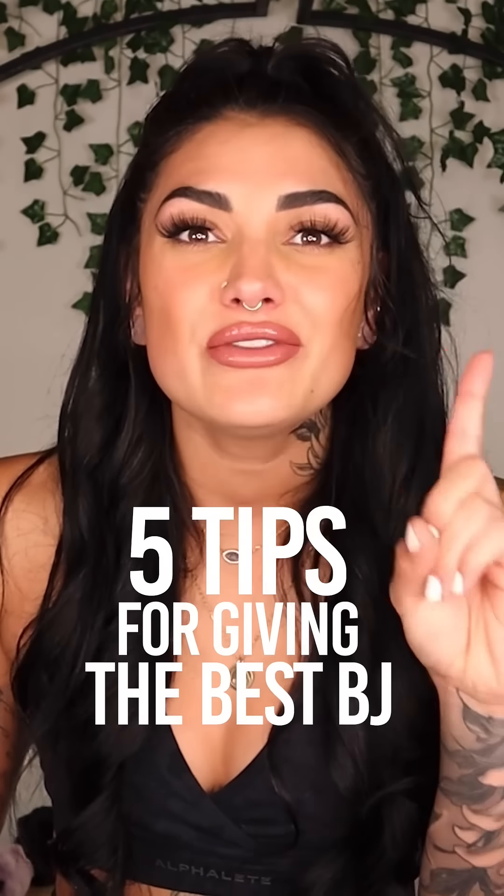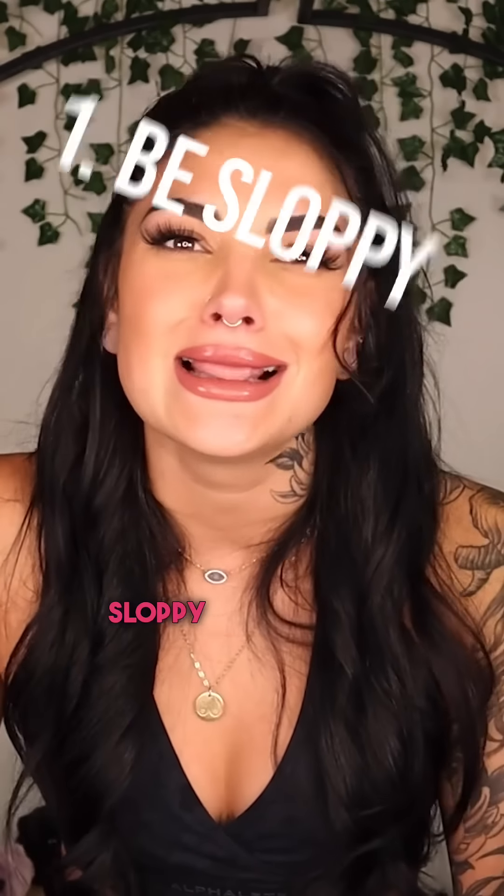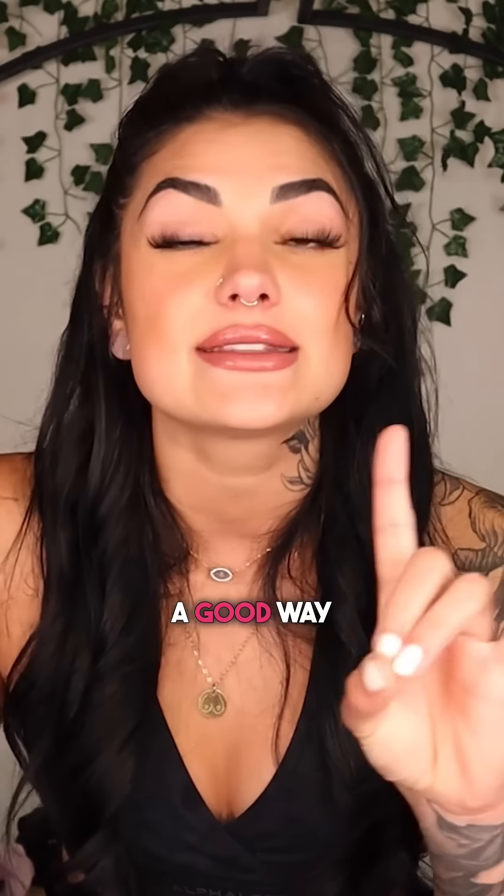Five different tips to amplify your BJ to its max potential. Definitely don't be afraid of being sloppy, but sloppy in a good way. Spit is really, really good. Now you don't want to go overboard where your hands are literally slipping and sliding off, but try to do something a little bit sexy. Spit on it, pull back, have some drool dripping out of your mouth and make that eye contact.